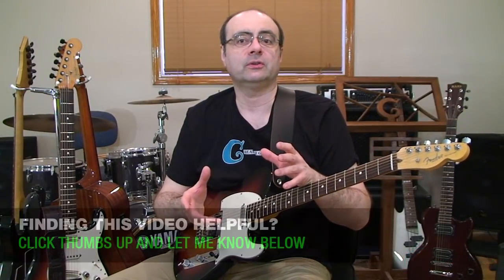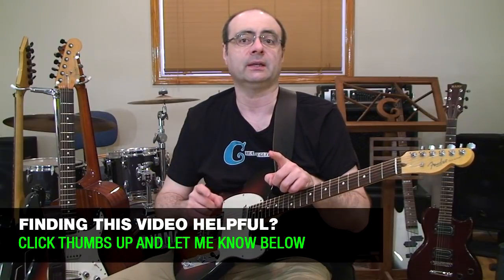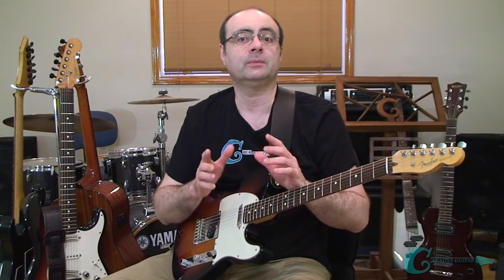The next thing to understand is every major scale can produce other scales called modes. A mode uses all of the same scale tones from the same key, but we get a different sound character because we begin and end the playing of the mode off of another note in the key — a note that is not the root of the major step for the key. So if we were to select another tone from the notes of the A major scale, like the sixth note, the F sharp, we could build a new sound when we play the A major scale off of the F sharp note.